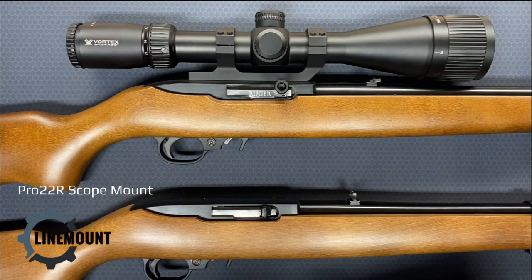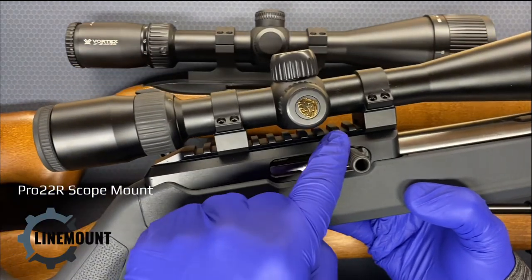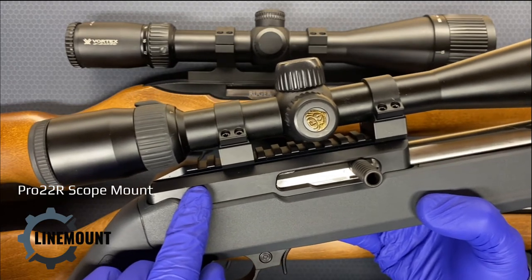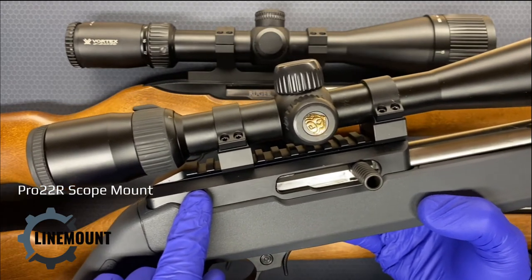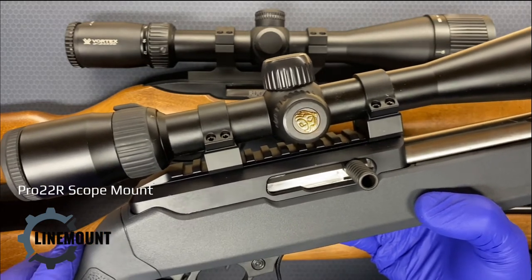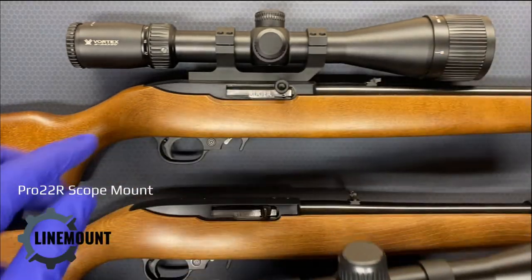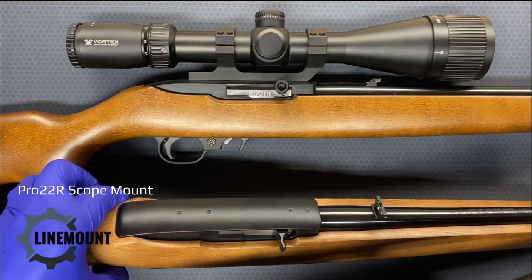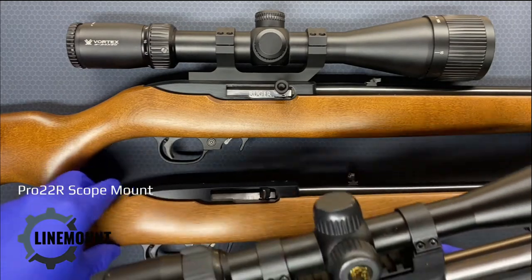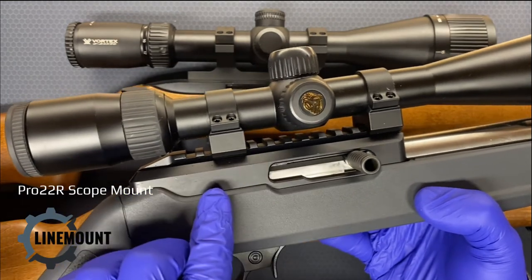If the Ruger 10/22 was designed today, it would probably look something like this, where you actually have a Picatinny rail integrated into the top of the receiver. This particular receiver was manufactured by Brownells. The patent for the Ruger 10/22 has expired a long time ago — it was designed in the early 1960s — so other manufacturers can get into that business. You can see here the difference between the top of the standard factory 10/22 as it's been manufactured since the early 1960s, and this 10/22 which was much more recently designed and manufactured, which has the rail right in there.